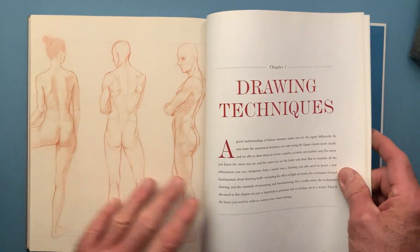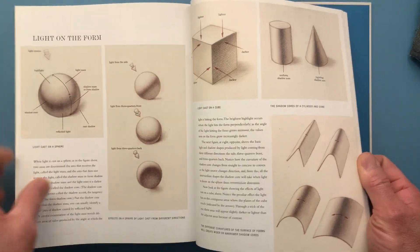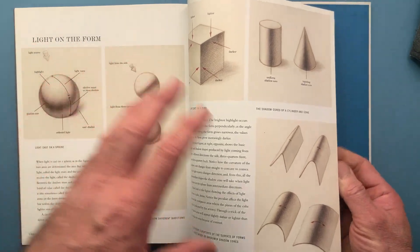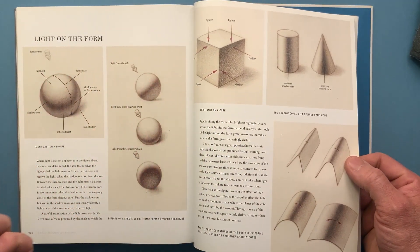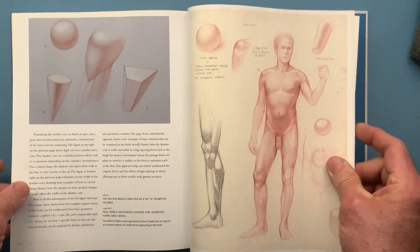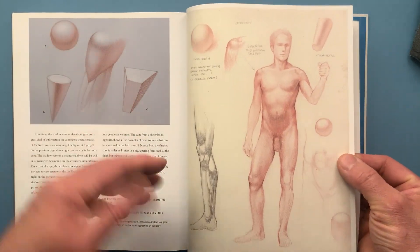Chapter 7 of Basic Human Anatomy is dedicated to drawing techniques, starting from the basics: light on form, how the light behaves on the form, core shadow — or shadow core, or terminator — lights on a sphere, and more complex effects of light on form, in this case the organic form.